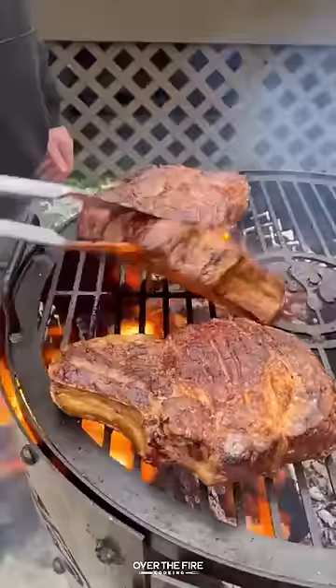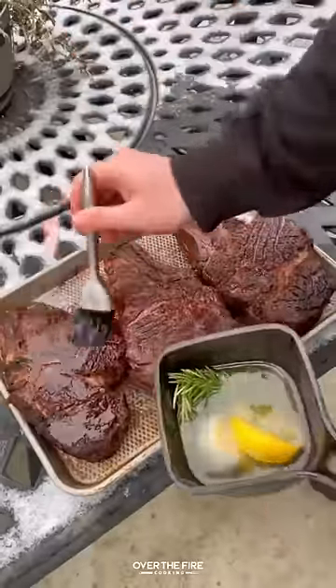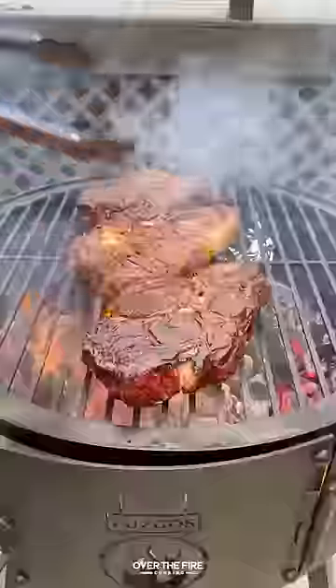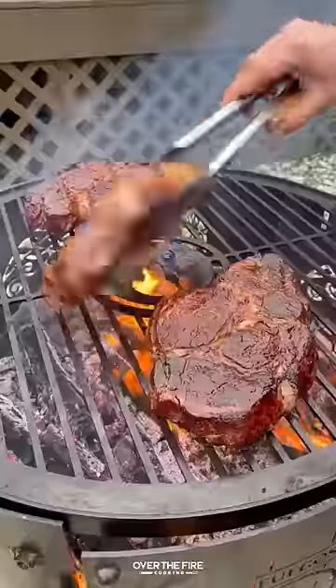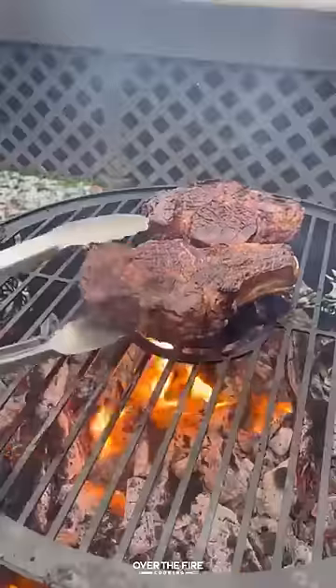Let that render together, and then we're going to flip these guys a couple of times. Once they're close to being done, we're going to baste the outside with that bacon fat, adding them back to the grill to cook for just a couple more minutes until they hit about 120 internal. And look at that crust.